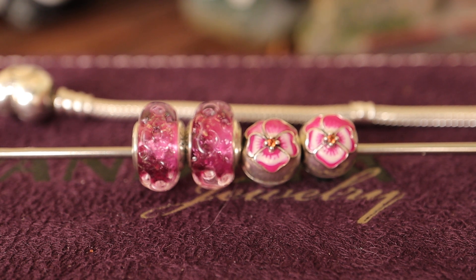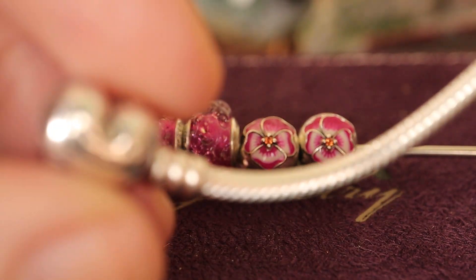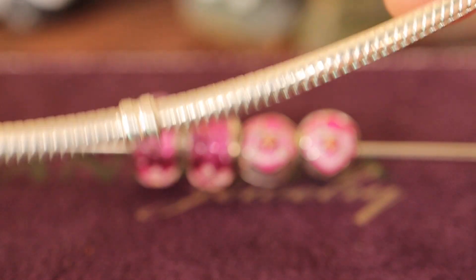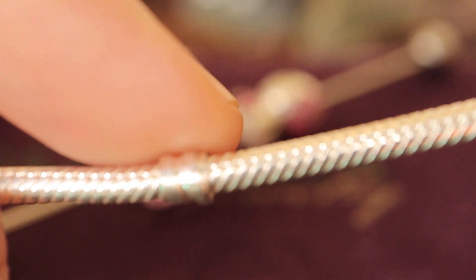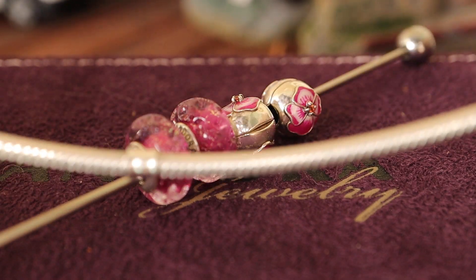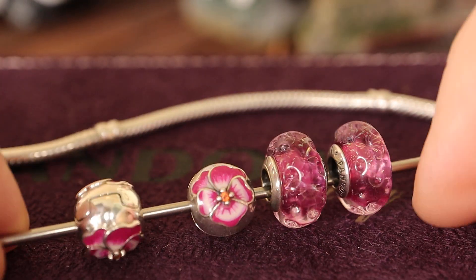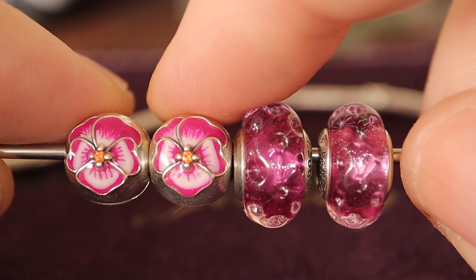I usually start my designs for a new bracelet — this is just an 18 centimeter Moments bracelet. Here we have clip sections, and I prefer my bracelets with clip sections. There are two, which means we need two clips. It's really hot here today in New Zealand.